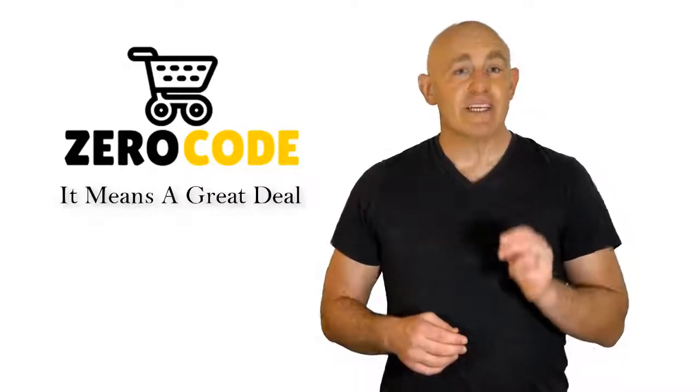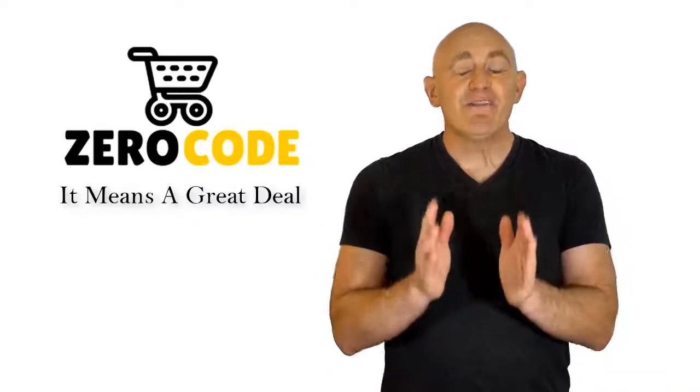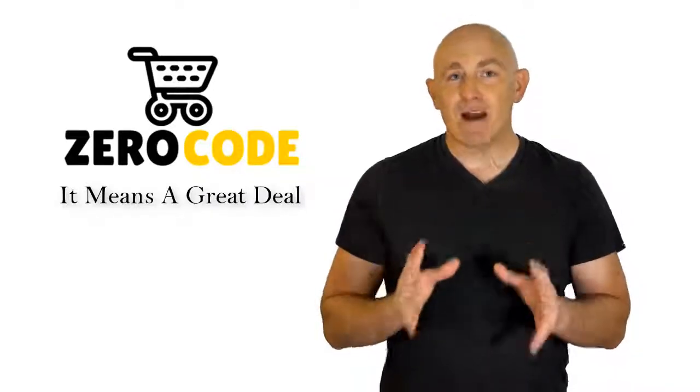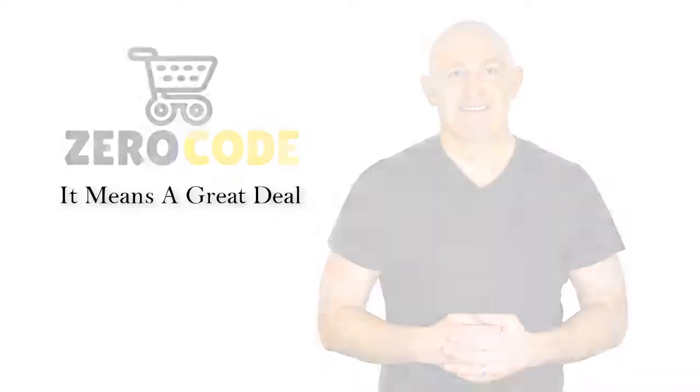Our team is very experienced and they're working relentlessly so that you can find your perfect product. So be with us, support us, and pick your best product from one of those featured in the video. Thank you.